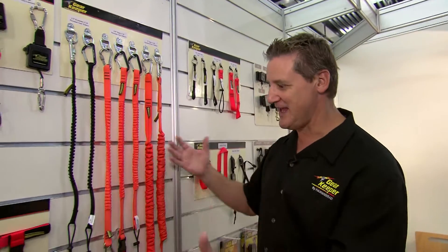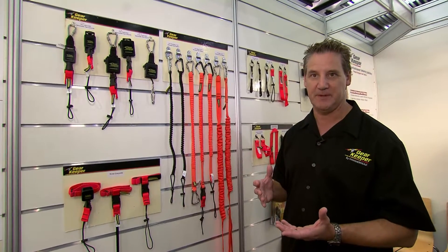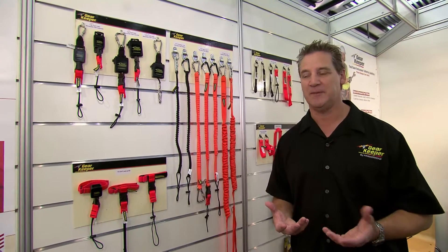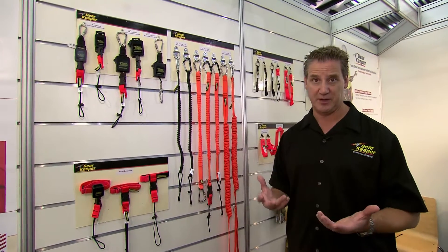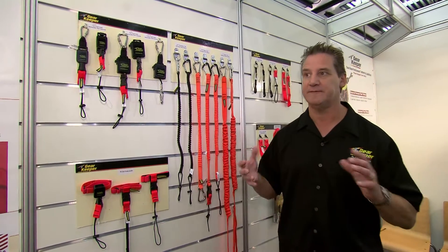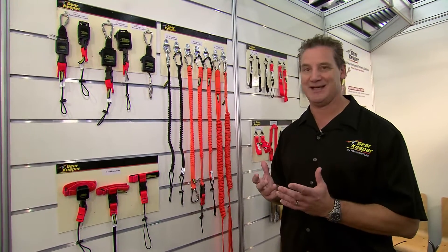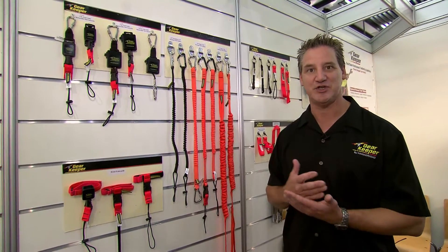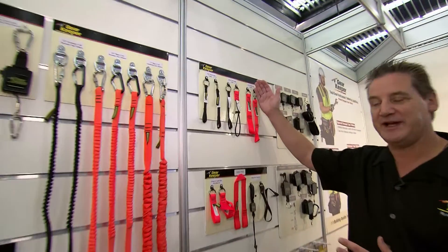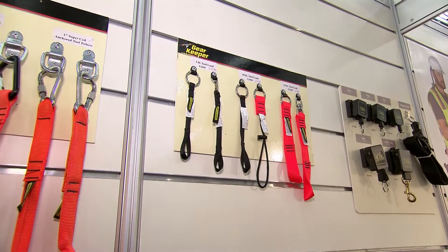When we talk about tool lanyards, what we're trying to do is attach a tool to a person. There's a second portion to that: how do you actually attach to the tool? There are manufacturers starting to make tools with attachment points — companies like Snap-on make a whole line of tools for heights with very smart attachment points. But a lot of times it's not practical to go in and change all your tools, so we get into attachments for putting on the tools, and there are a lot of different ways of doing this.